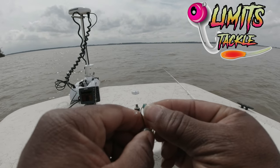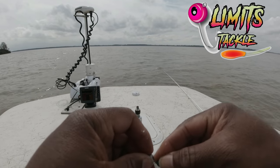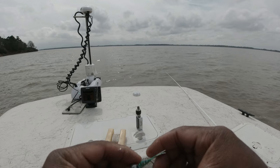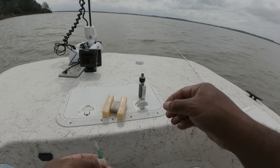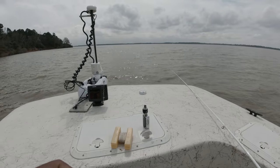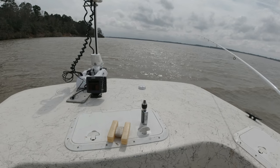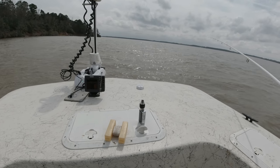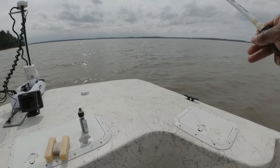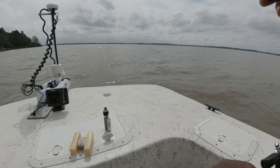I'm a bit anal on how my jigs align on my hook — just gives me confidence on it giving a good presentation. This is often how trips get started. I haven't been talking much to the cam lately as I've just not had time to do any edits.